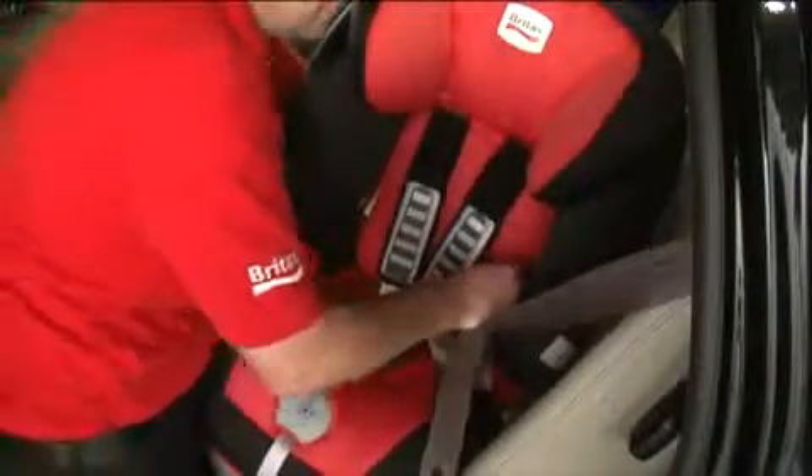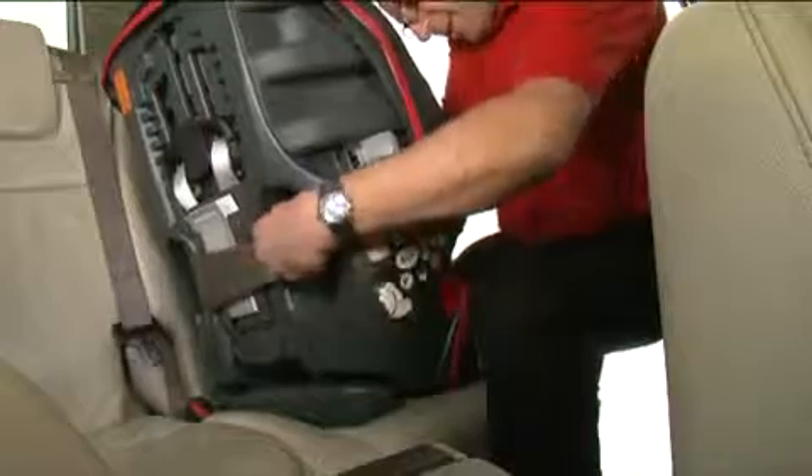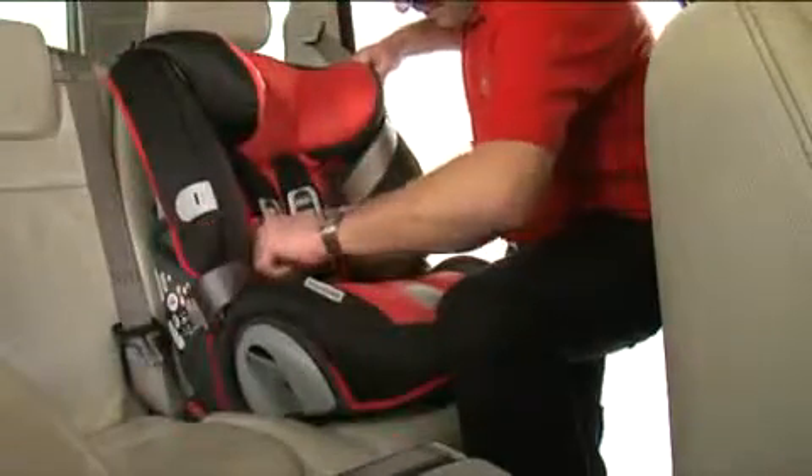Feed the belt from the front through to the back, making sure the belt doesn't twist. Keep extending the belt and bring it back to the front. Turn the seat back into its correct position facing forward.